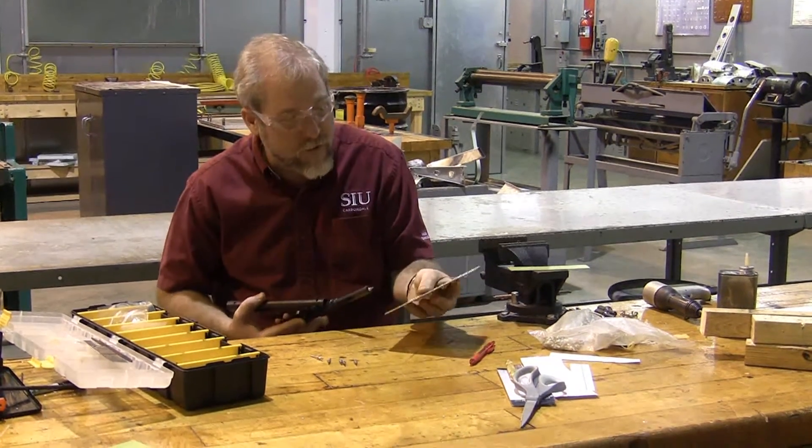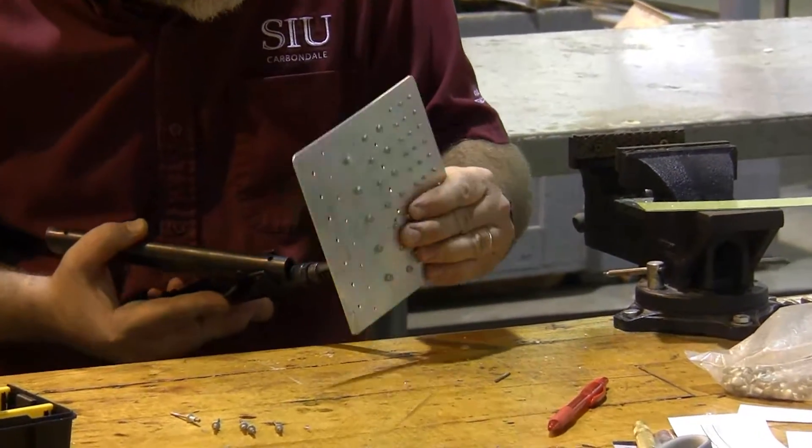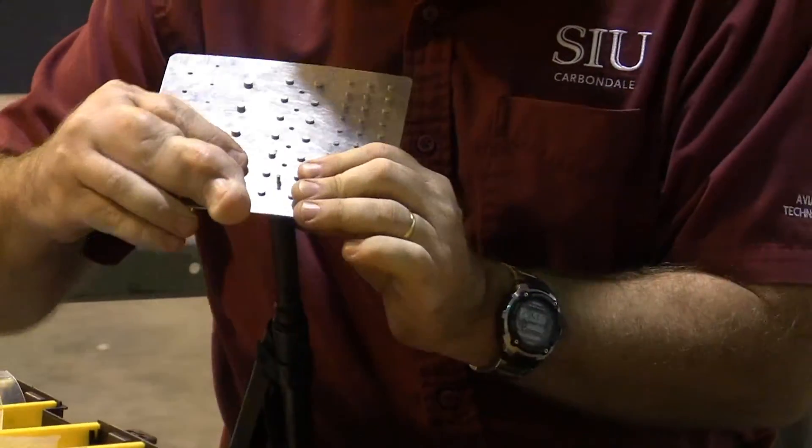This rivet goes through and I have the number one rivet in place — it's going to go on the left side. I'm going to place it in position and push the rivet through the hole. It should go easily, but my drill bit's been giving me fits on this one. There we are, all the way set in on the rivet hole.